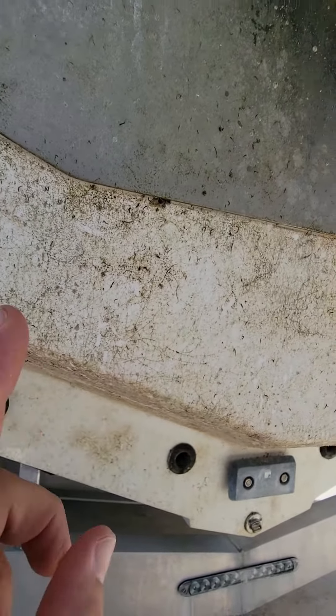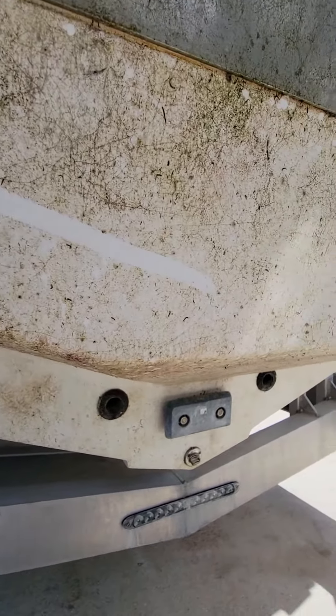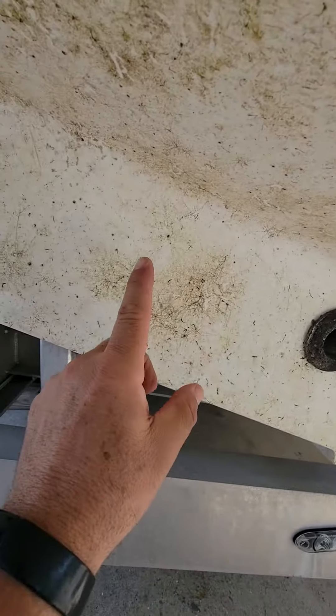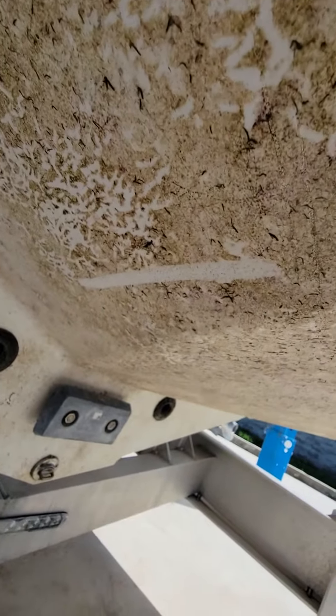Watch this. Check that out — wipes it right off. Is that amazing or what? It takes it all off.